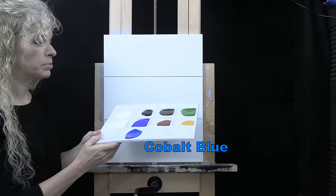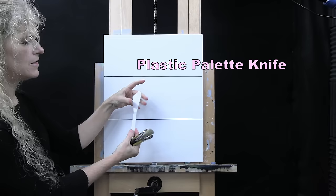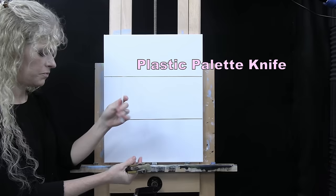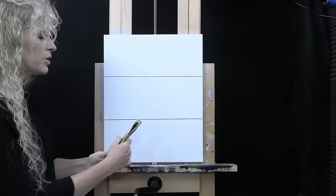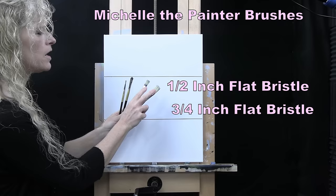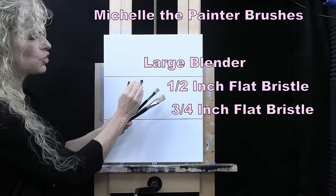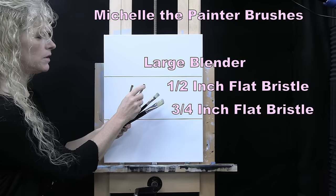For my tools I have a plastic palette knife that has two different length angles on it. You can just use a regular palette knife if you want, but I like this one because it's flexible and gives me different options. I also have four brushes from my personal brush line — a three-quarter inch and a half inch wide flat bristle brushes, and a large blender brush. It's like a filbert brush but shorter, with a blend of natural and synthetic bristles, so it'll be sturdy and do good blending.